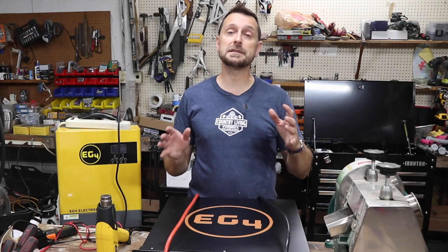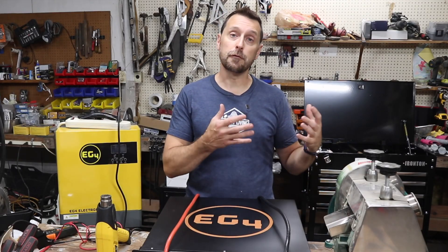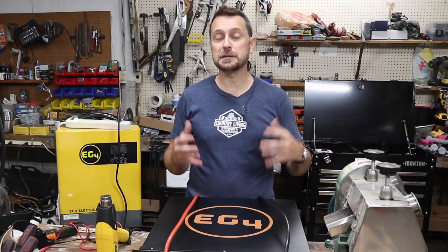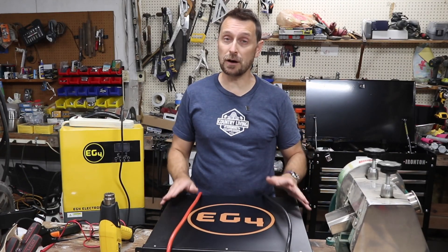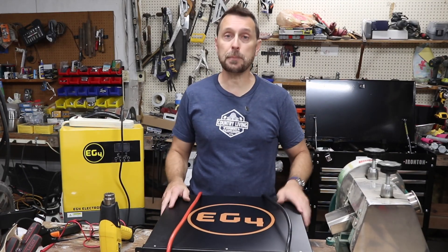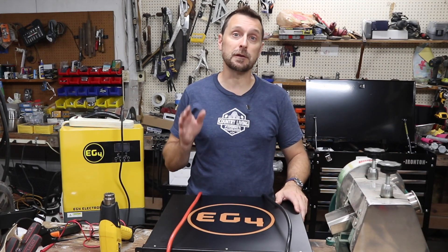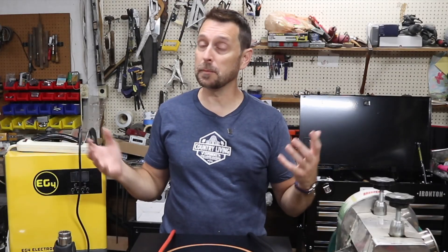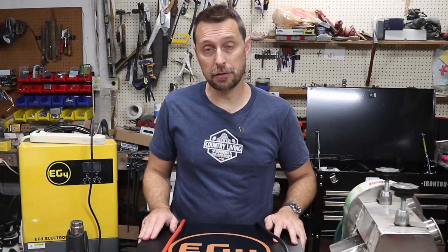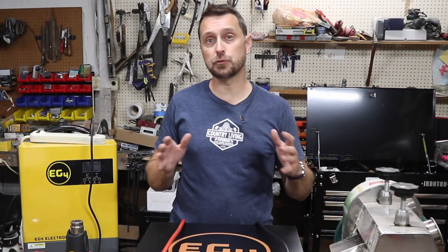A few months ago we decided to do some testing on different types of batteries for our solar room that fit the space a little bit better. DCG4 server rack batteries served us in the house incredibly well and we will be repurposing them for a different project in the near future. But we obviously disconnected all of them and are storing them here in our conditioned barn. To maintain good battery health you need to store them in a cool dry place.